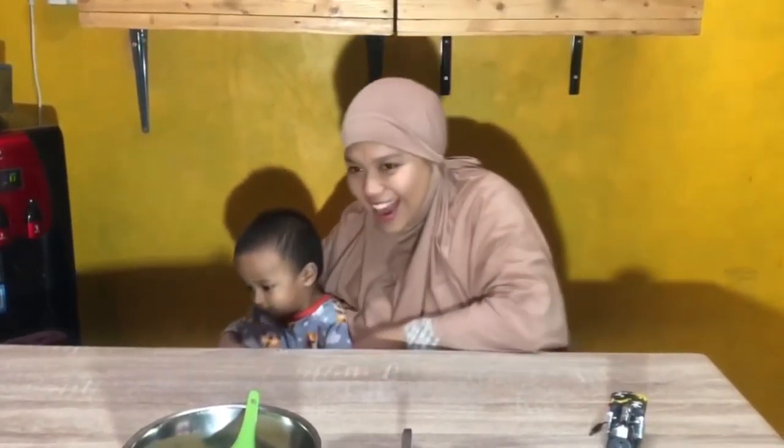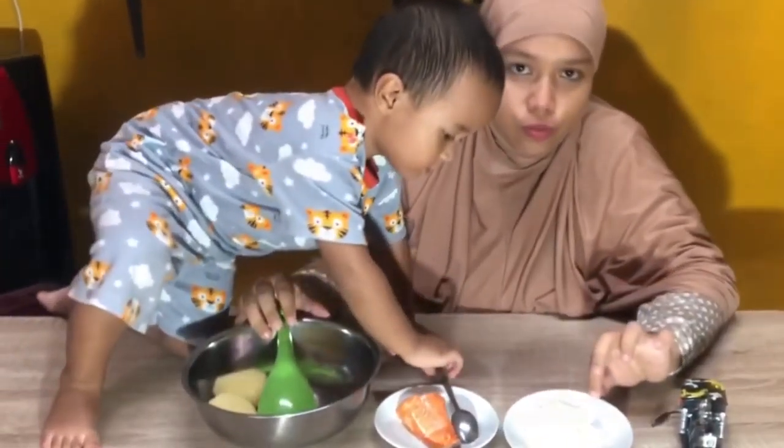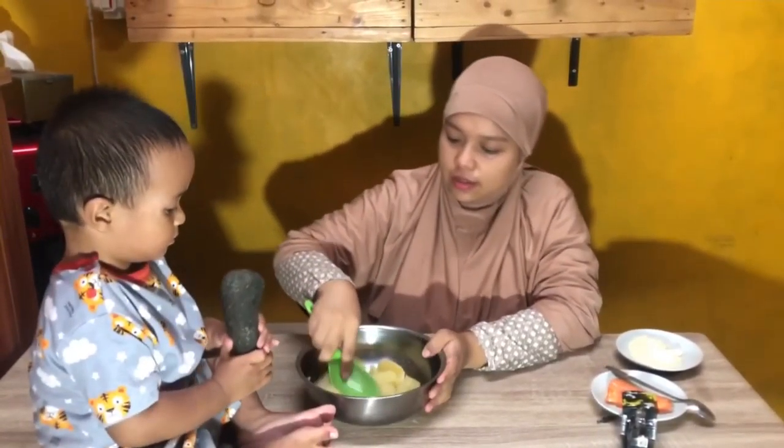Assalamualaikum sahabat Raih dan Uma. Ketemu lagi bersama Raih dan Uma. Yeay, halo! Iya, kali ini kita akan membuat suatu buka puasa.